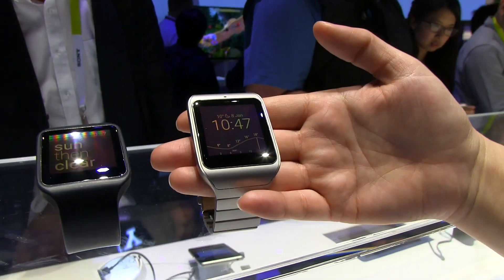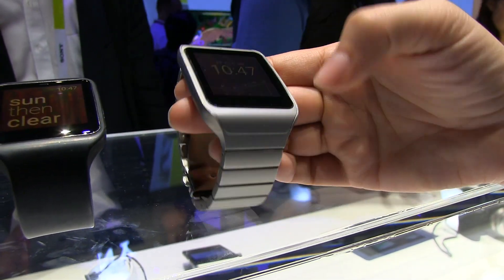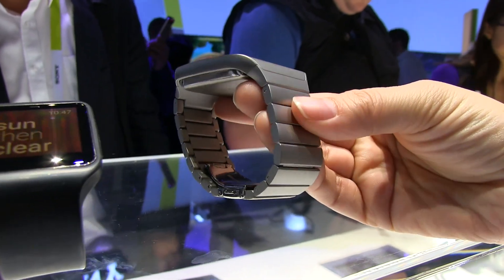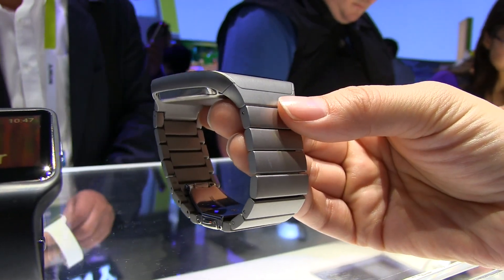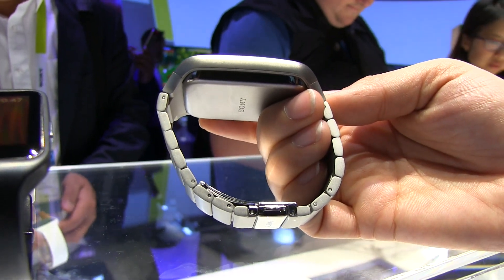So Sony went, 'Oh, you thought the plastic housing was cheap? Well we can do something about that.' So they've come out with this gorgeous stainless steel version. It's matte, it's nice and heavy, it feels really exceptional. The look and profile of it I think is quite nice.